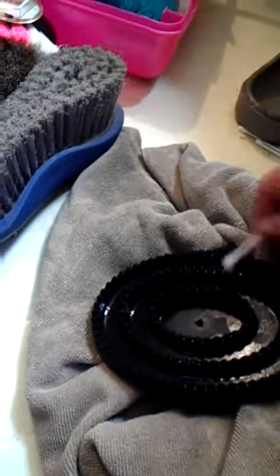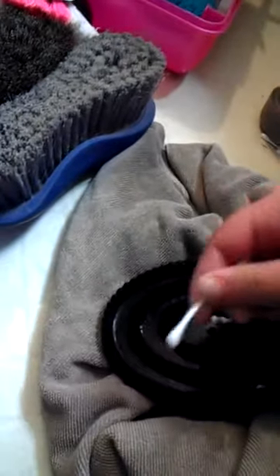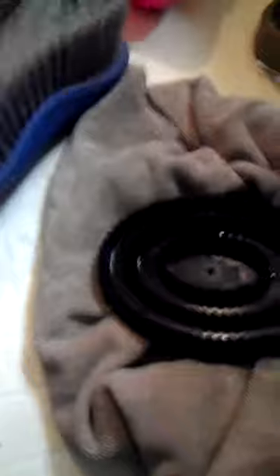Now we have our curry comb, and this is what you need your Q-tips for. You can mainly try to dry it as best as you can with just the towel. You're going to dry the back side. Then you're going to take your Q-tips and go around the edges, because if there's any dirt left, that'll come out. And it'll help dry it off in there so it dries a little faster.